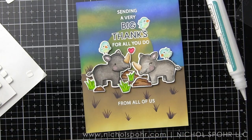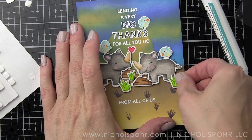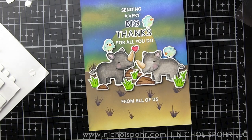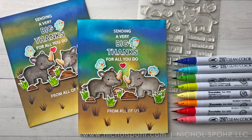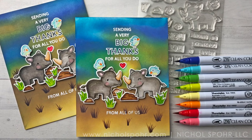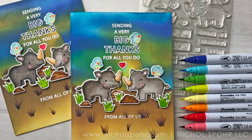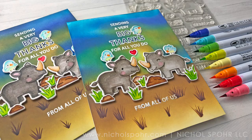We'll adhere this to a white top-fold card base, and this card using the collaboration Stamps and Dies from Hero Arts and Lawn Fawn called Big Thanks is all finished. Thank you so much for joining me today for these super cute thank you cards. The supplies I used are listed and linked below the video on YouTube. Here are a couple more videos featuring Lawn Fawn and Hero Arts you might be interested in. If you enjoyed this video, please give it a thumbs up and subscribe to my channel to never miss a card making or paper crafting video — thank you so much and we'll catch you next time.